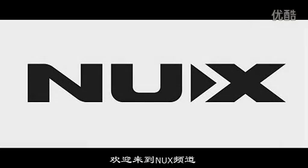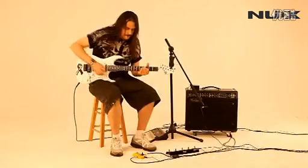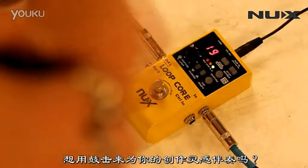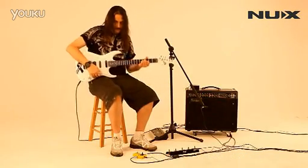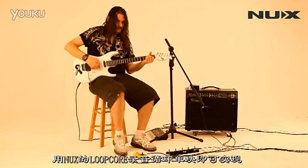Welcome back to the NUX channel. Want to play as a one-man band? Want to record with drum patterns to test your idea? Create backing tracks and a pedal? Here is the NUX Loop Core pedal.